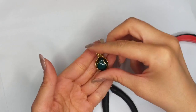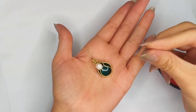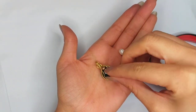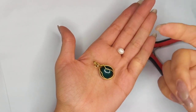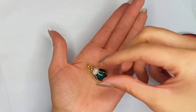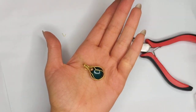You could also decorate it with some beads or pearls — just test them out to see which looks best. I'm using one of these golden pearls. What do you prefer? Comment below — the white and big pearl, or the golden and small one?